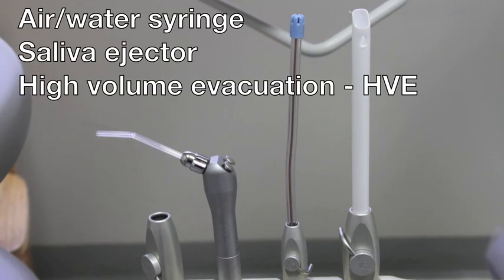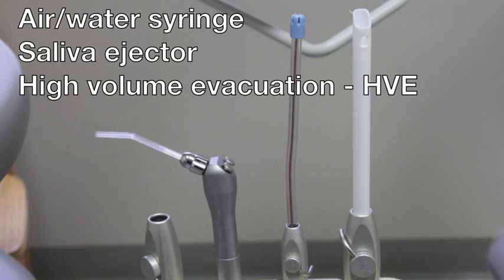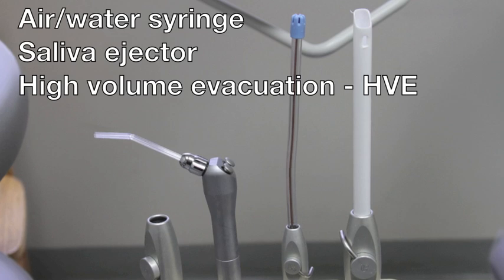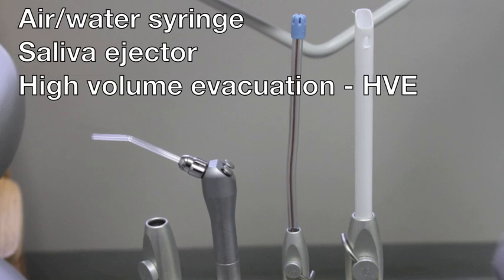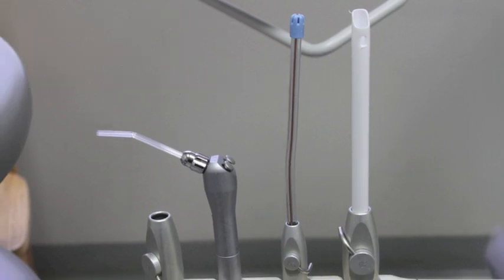Next we'll be looking at instruments that are typically attached to the chair: the air water syringe, the saliva ejector, and the HVE or high volume evacuation. The air water syringe, as seen here on the left, is a device that will cause water, air, or a combination of both to flow. This is used to rinse and to dry structures within the mouth, also called the oral cavity. As fluids are placed into the mouth, it's also going to be necessary to remove them — this is called evacuation.